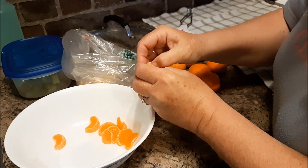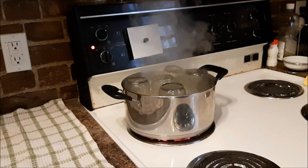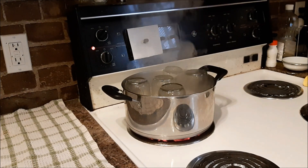I'm just going to continue segmenting these and removing the white pith. The jars are ready to come out — they're sterilized.